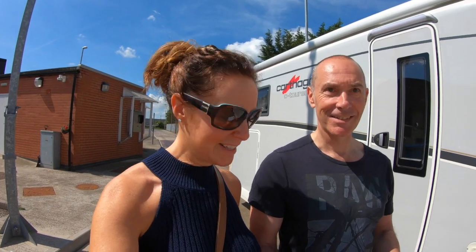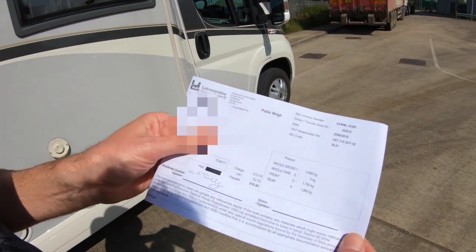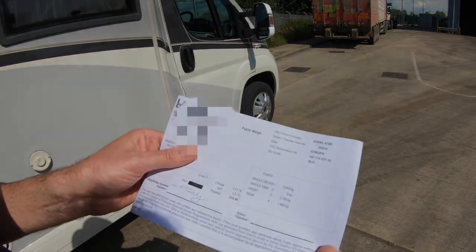Now it's the moment of truth, what the real weight is. Here we go, so we've just had it weighed and we've come in at three six sixty on the front and one nine sixty on the rear. We've got to be under two, so that's pretty good.